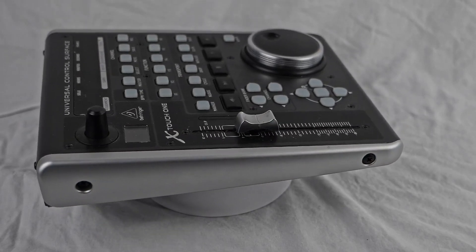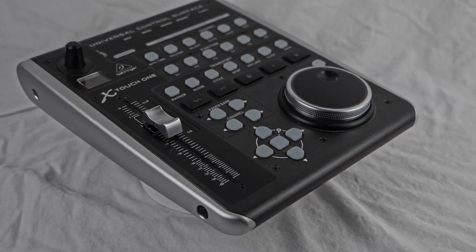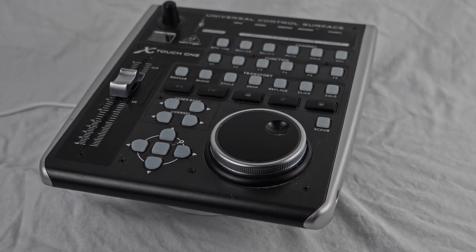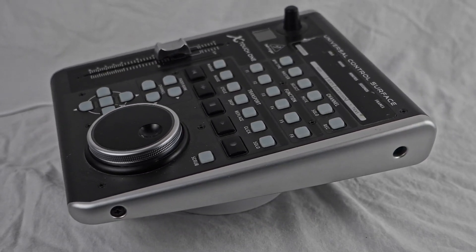This is a compact and versatile controller designed for music production and mixing tasks. Whether you're a professional producer or an aspiring musician, this controller offers a range of features that enhance your workflow and creative capabilities.